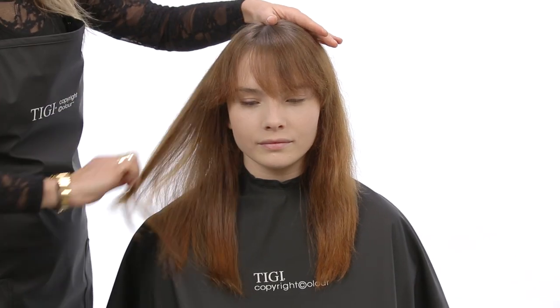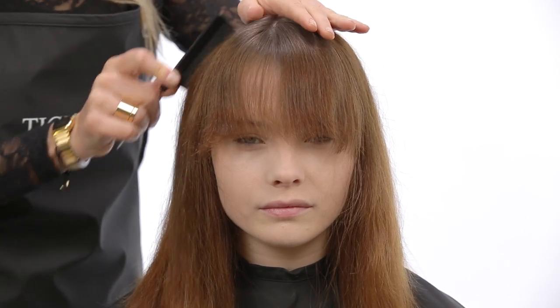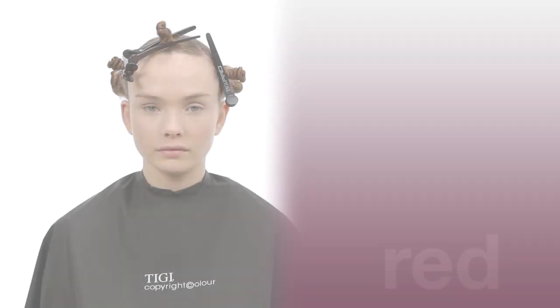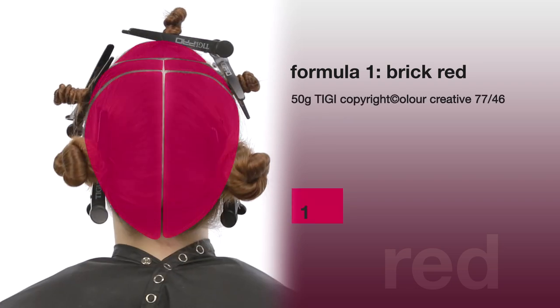To create vibrancy and movement, a block color and freehand blending technique was used with shades of brick red and copper peach. Formula one: brick red — TG Color Creative 77/46 plus TG Color Activator 8.5 volume (2.55%).